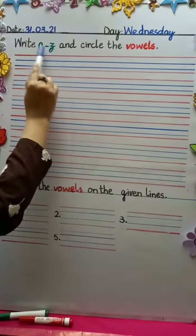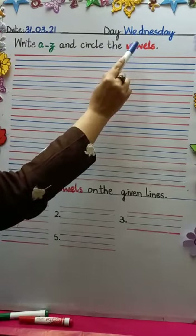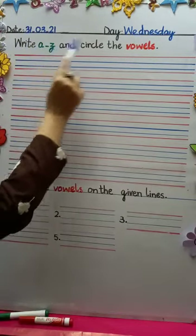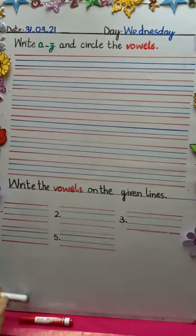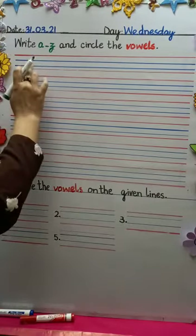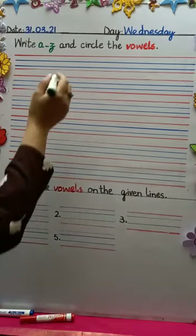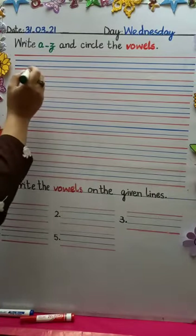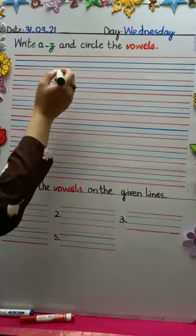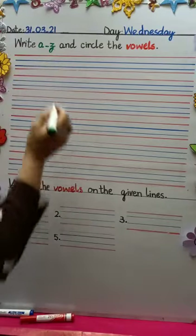Now read after me what we're going to do here: write A to Z, all the small letters, all the small alphabets, and circle the vowels. Remember the vowels: A, E, I, O, U. There are no dots here because you have already done these alphabets so many times in nursery. So in prep you're going to do it without the dot. We'll use one finger distance between each letter.